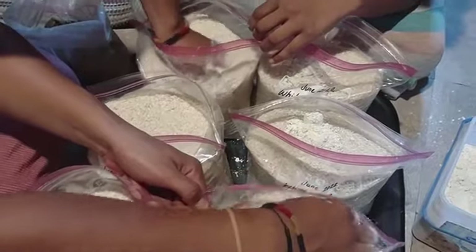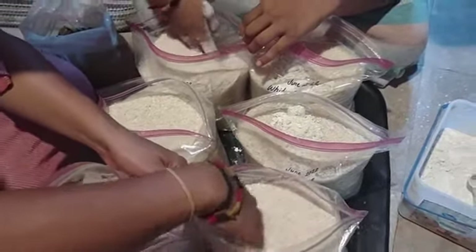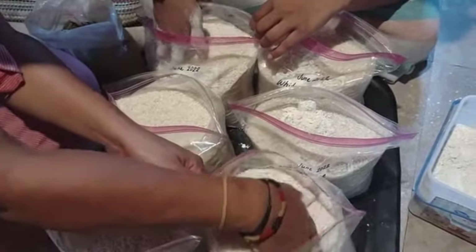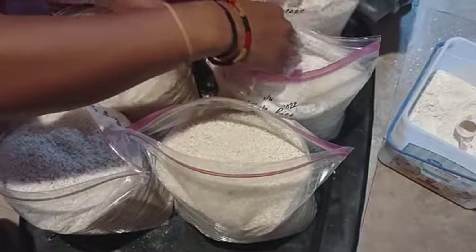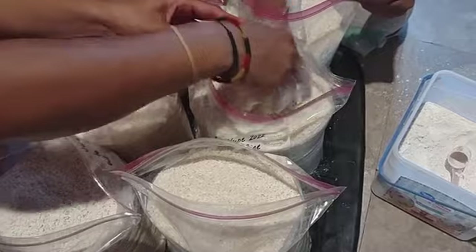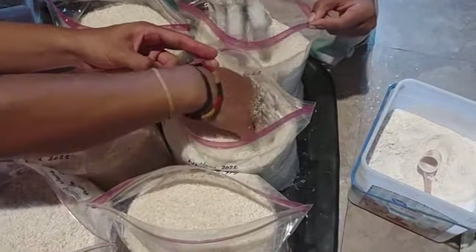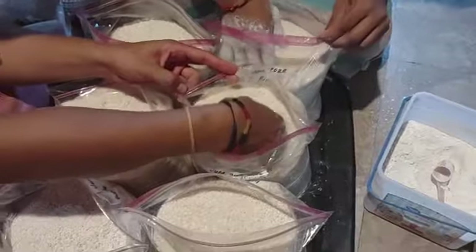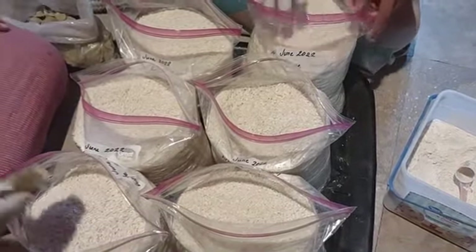Since I've been doing this method, I've stored rice in buckets, Mylar bags without oxygen absorbers, and I haven't had any issues. This is food-grade DE — food-grade diatomaceous earth — just to make sure that y'all have an understanding.